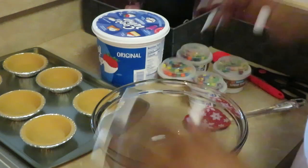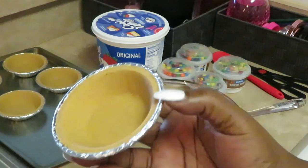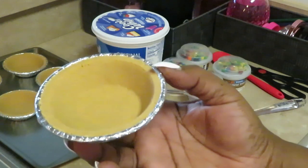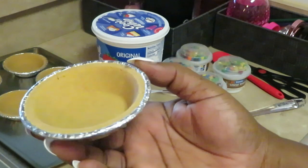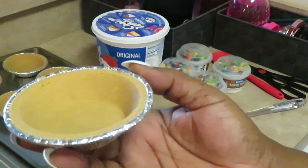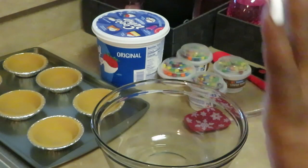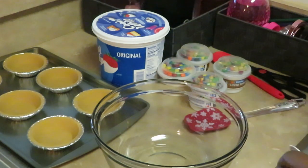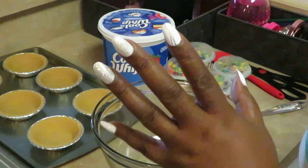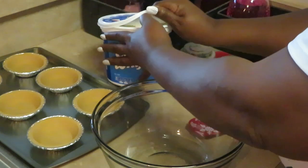Let me give you guys a close look at our graham cracker crust little pies. You can use these to make cheesecakes too — little mini cheesecakes, little fruit cups, all kinds of stuff. But this morning we're going to be doing whipped yogurt graham crackers. I'll figure out a name — I'm not worried about that right now.